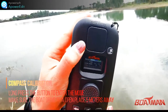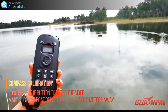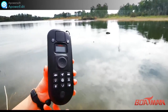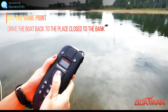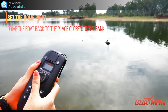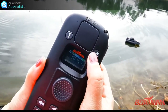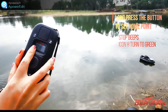Long press this button — five meters from the bank. Once the calibration starts, the boat will settle. Choose a point close to the bank and set the home point here. Long press this button and after the LED becomes green, the home point has been set.